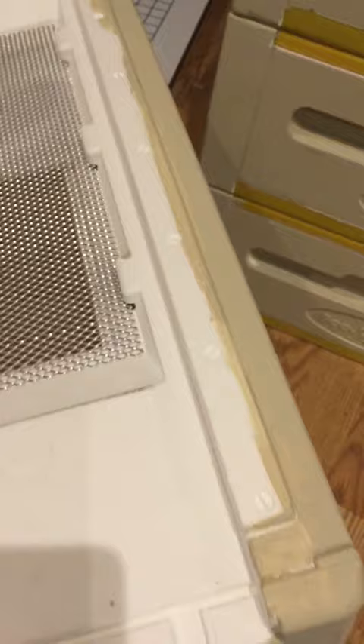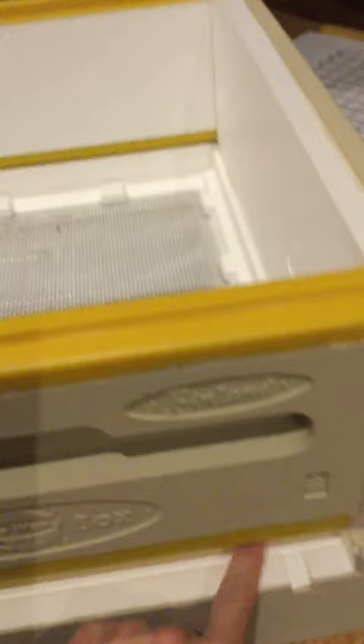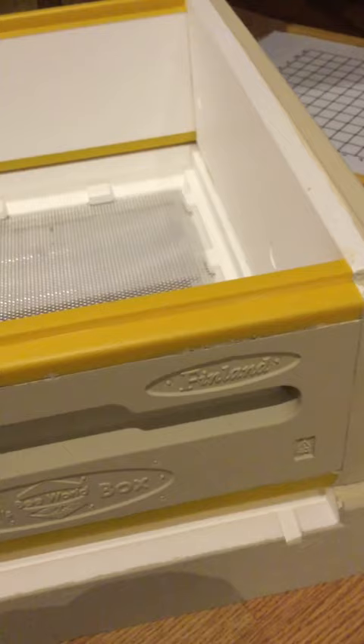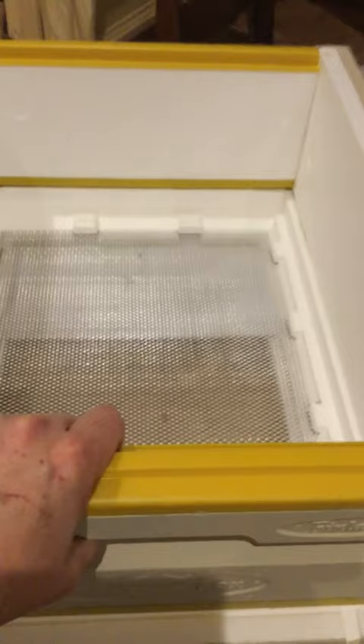Let's look at the bottom board. One of the things that comes with this hive system is an integrated screened bottom board with a sliding panel that can be used for ventilation or as a sticky board for varroa monitoring. It doesn't have plastic rests on it, but there are insets that allow the boxes to sit as part of the system, resting on the bottom board. It fits very nicely, giving the bees a little landing area and a standard entrance.